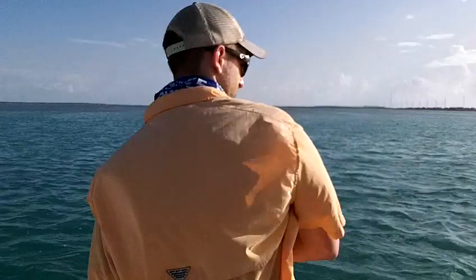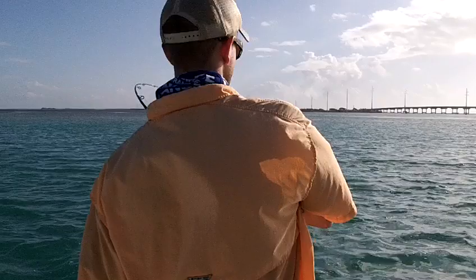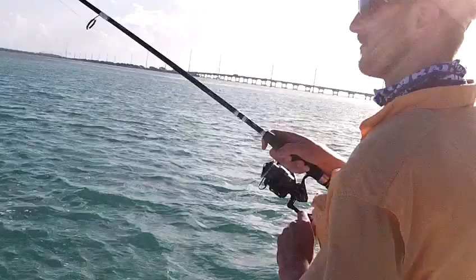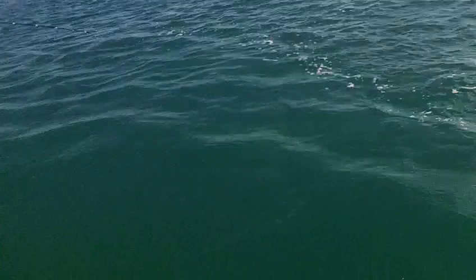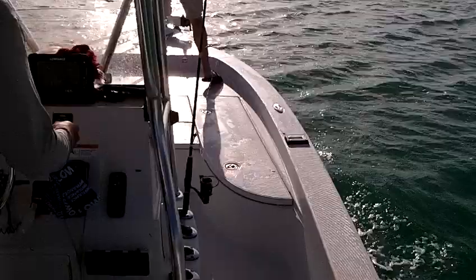All right, Johnny's hooked up on a tarpon. Day two, Isle Morado fishing adventure. Make him jump, John. I don't want him — the fish is over here to the left. I see you got the... one of the crab pots.